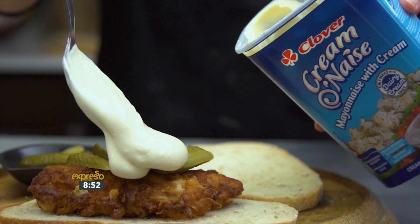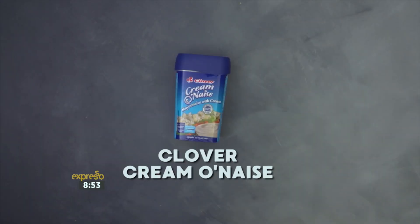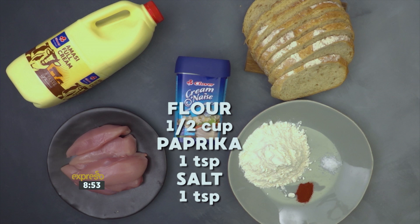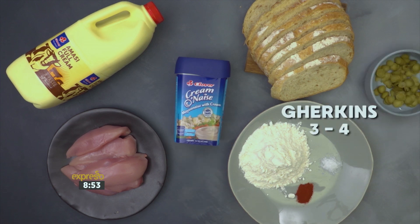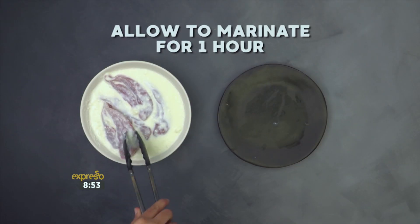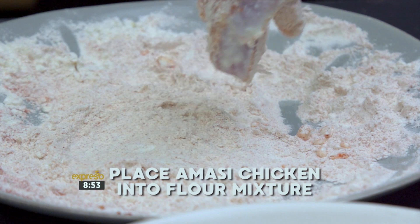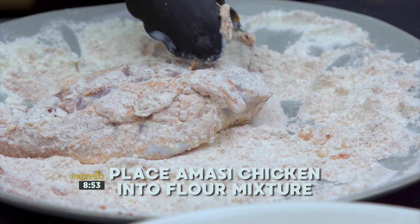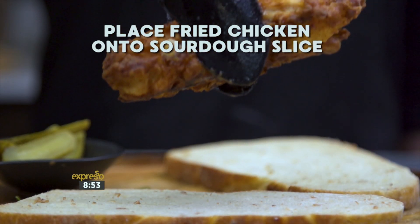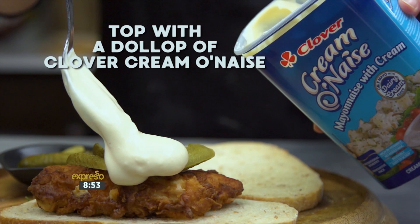With the smooth and creamy taste of Clover Cremonese, the southern fried chicken sandwich recipe is the ultimate gourmet stack. You will need: Clover Cremonese, chicken breast fillets, sourdough bread slices, one cup of Clover amasi, half a cup of flour, one heaped teaspoon of paprika, one teaspoon of salt, and three to four gherkins for garnishing. Marinate the chicken fillets in amasi for one hour. Mix together flour, paprika, and salt. Remove chicken from amasi, coat evenly in the flour mixture, fry in heated oil until golden brown, then place on sourdough bread, top with gherkins and a dollop of Clover Cremonese.